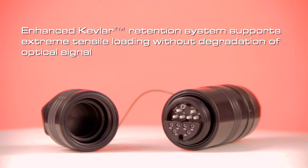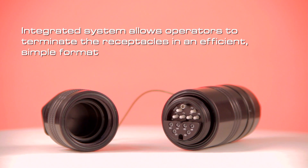An enhanced Kevlar retention system supports extreme tensile loading without degradation of optical signal. The EasyMate integrated system allows operators to terminate the plugs and receptacles in an efficient, simple format.